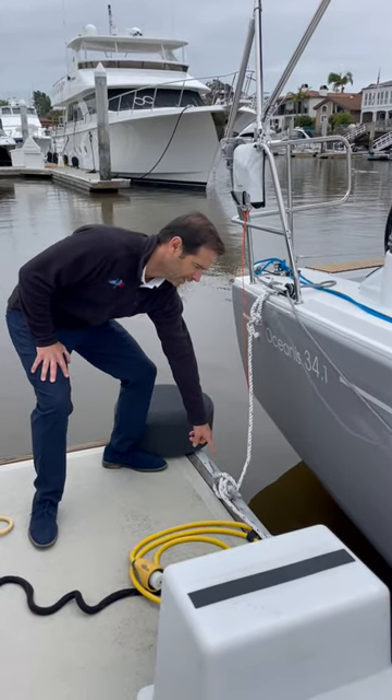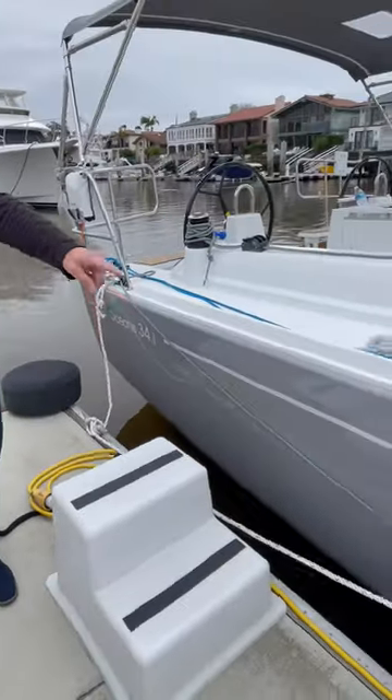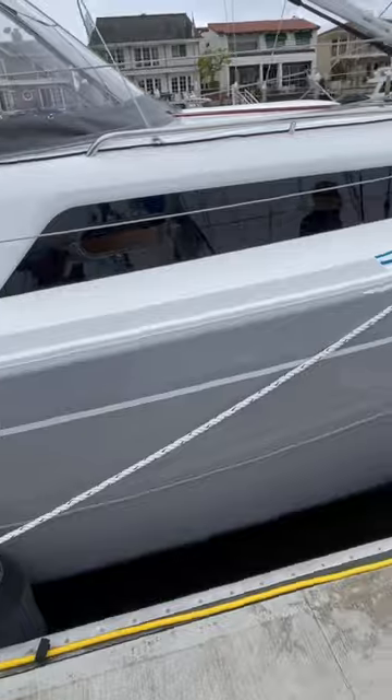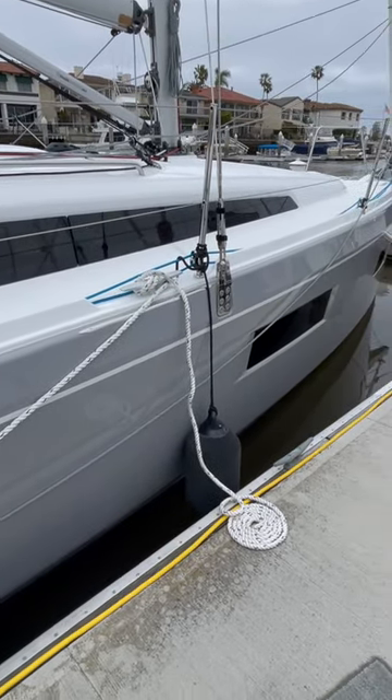Do a proper cleat hitch — two rivers under one bridge — then run it all the way to the midship's cleat to spring the boat back, as you can see.